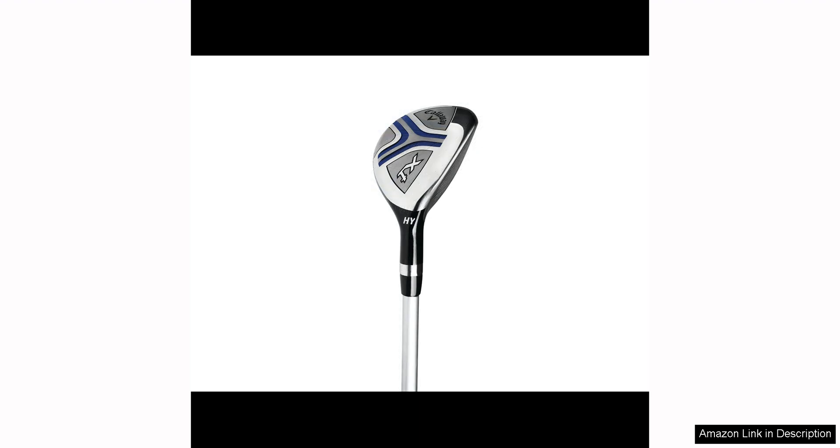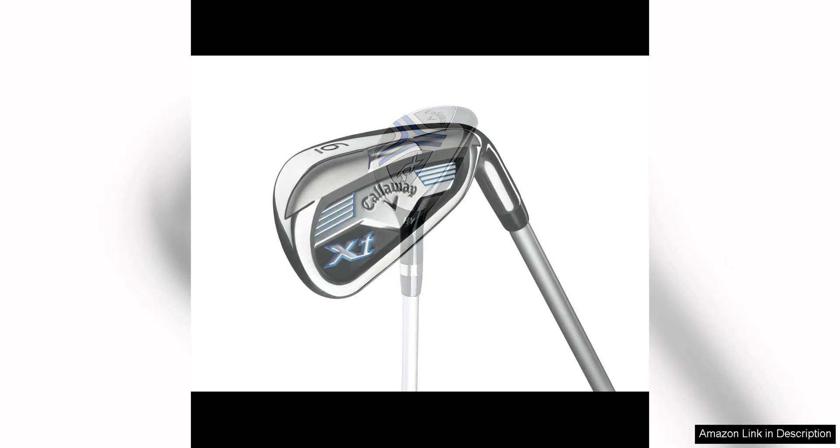The set includes a driver, fairway wood, hybrid, 7-iron, 9-iron, sand wedge, and a putter, providing young golfers with all the essential clubs they need to play a round of golf.